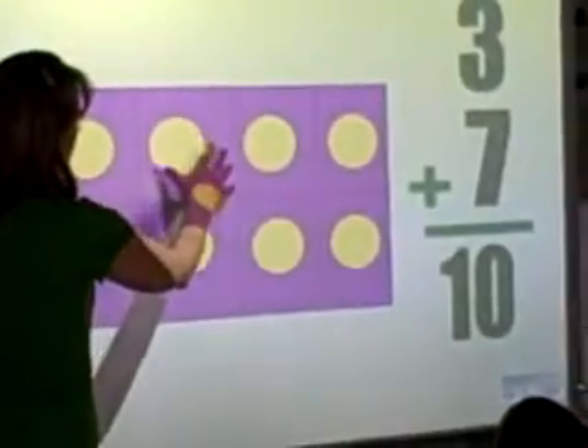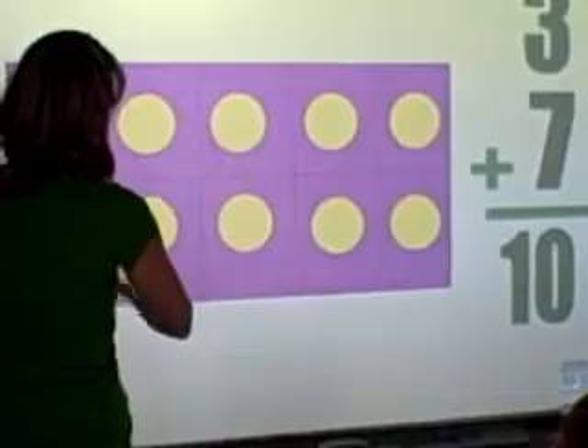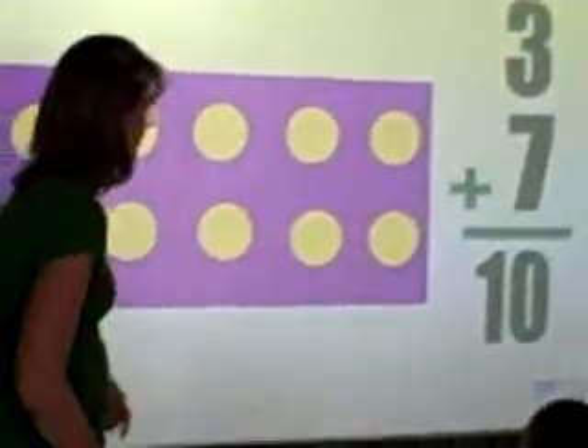Let's look at this one. So we have 3 covered, and then we still have some more dots. Here's my 3. There's 2 left here. How many are in the box? 1, 2, 3, 4, 5. Okay. That's very good.